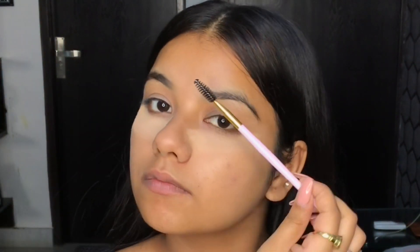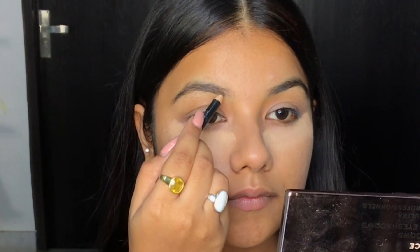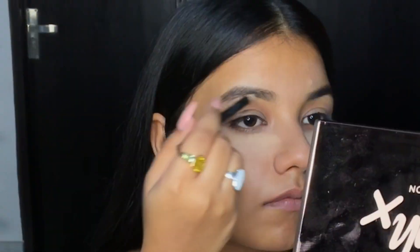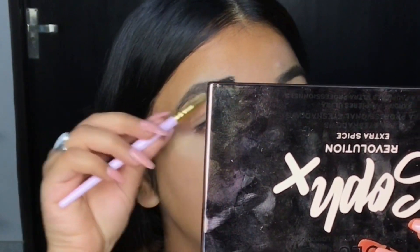I'm using this spoolie brush to brush out my eyebrows. For my brows, I'm using this brow pencil from Maybelline and I'm filling my brows very lightly so that it looks natural and nothing over the top. Then I'm using the same spoolie brush to merge out the product so that my brows look even.